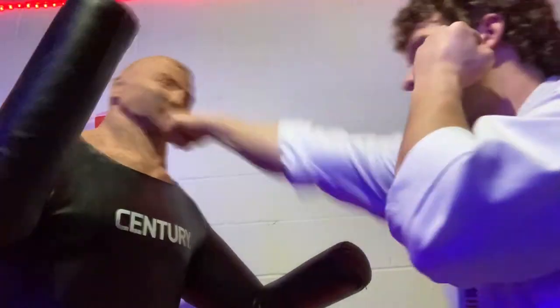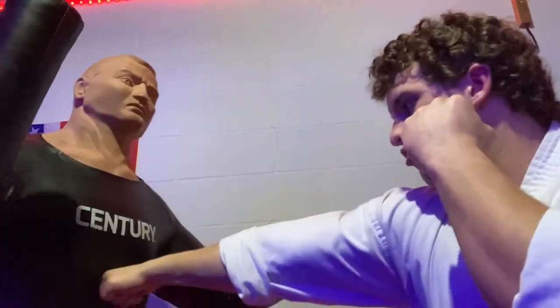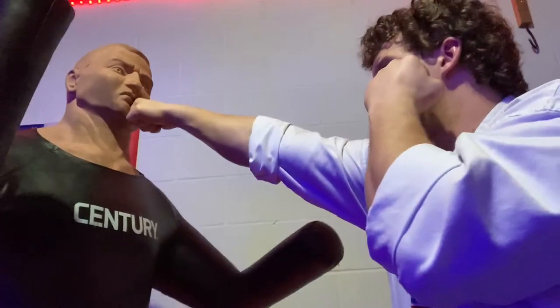Starting off with the simple ones, we have the basic punch, hitting with the first two knuckles here. Then we have the palm heel strike, which is taking the open hand like this, curling the fingers in, bringing in the thumb, and then hitting with the meaty part of the palm here.